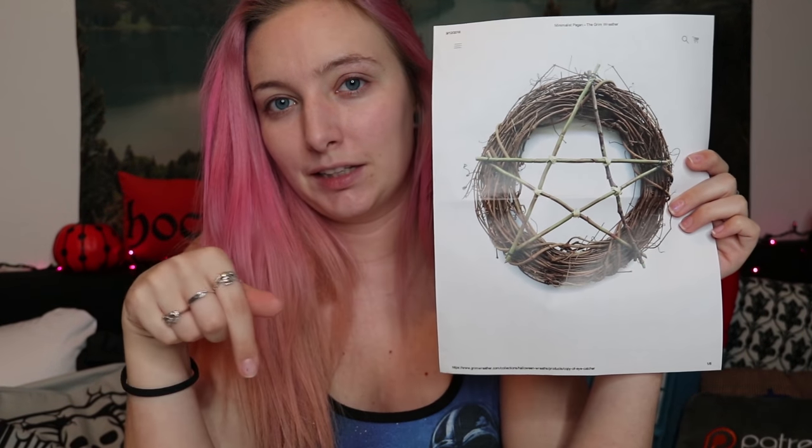Today's video is a DIY on a really cool looking pagan wreath that I found online. I did print it out, but I'll include a link so you guys can go check out the website. This website has really cool looking pagan wreaths — most of them are Halloween related, some of them are just Wiccan slash pagan related, but I thought it would be a really cool addition to my decor this year.